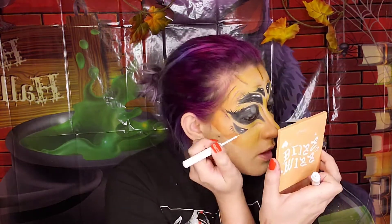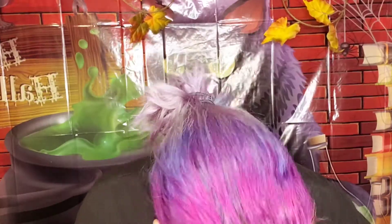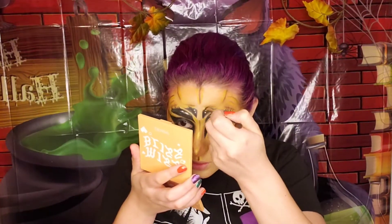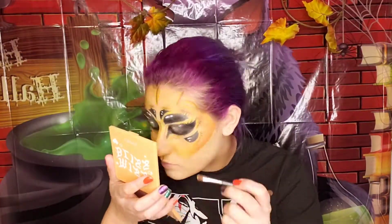Now using a white eyeliner, I'm going to re-highlight those white areas of the eyes. Using Butter Cakes, we're going to highlight all of the areas of the eyes and face, but first we're going to need to set the face in order for that highlight to stick — so spray your face with some setting spray. Then using a small brush, we are going to highlight the areas of the face, creases, and eyes with the shade Butter Cake.